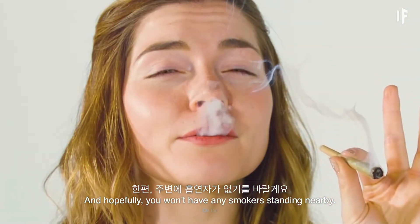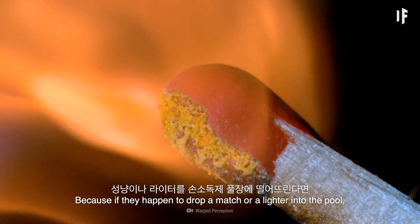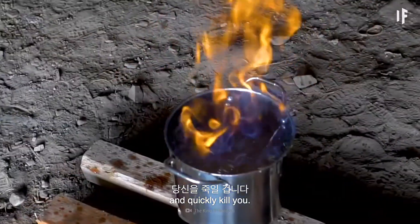This could make you very sick or even kill you. And hopefully you won't have any smokers standing nearby. Because if they happened to drop a match or a lighter into the pool, the hand sanitizer would instantly burst into flames and quickly kill you.